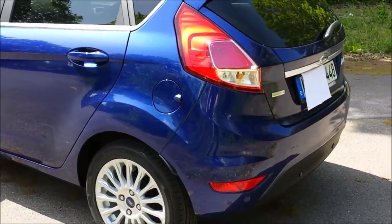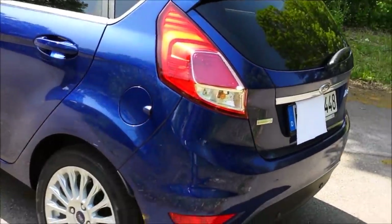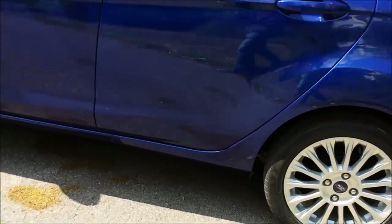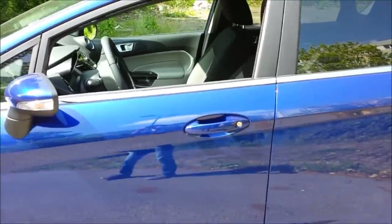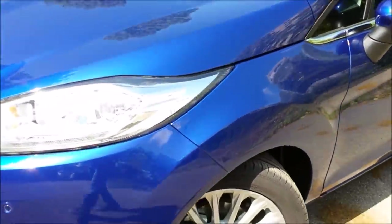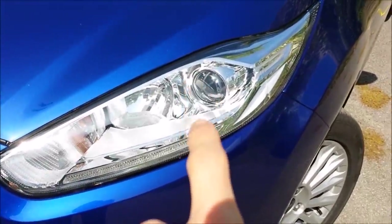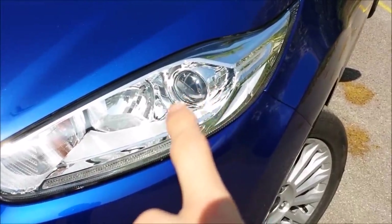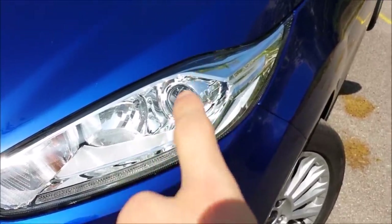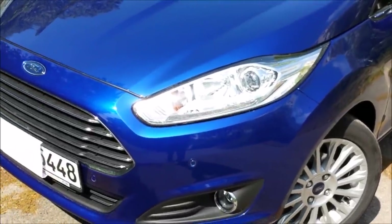This is the Titanium version, so it's got lots of chrome on the outside and the rear too. I went for the optional 16-inch wheels because the standard 15-inch ones were a bit small. The Titanium also gives you these really beautiful lights with daytime running lights and a projector lens — it's not actually HID, just a lens that gives the illusion of HID.